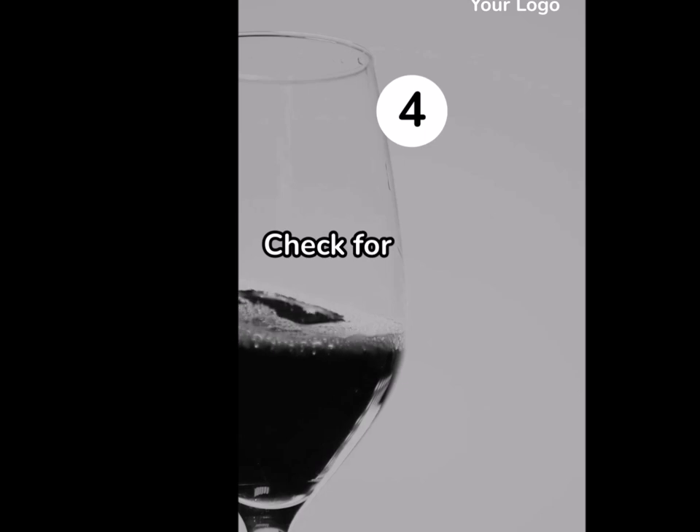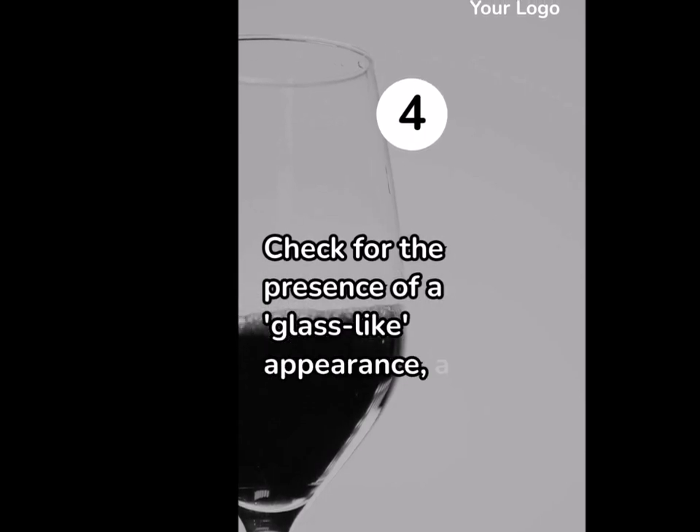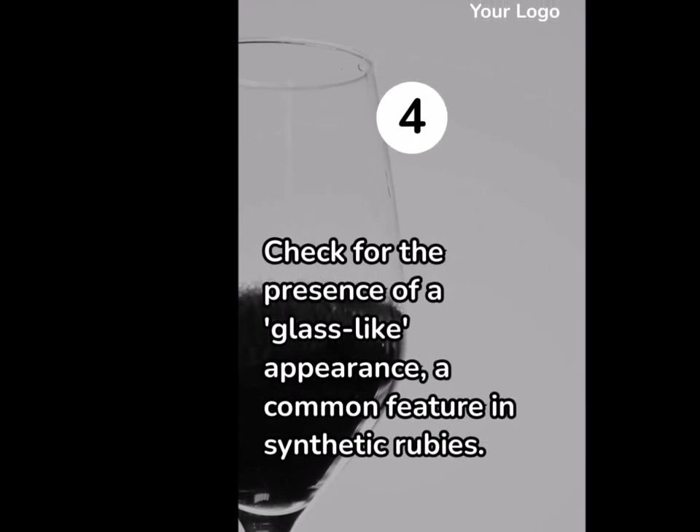4. Check for the presence of a glass-like appearance, a common feature in synthetic rubies.